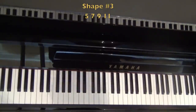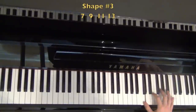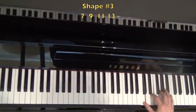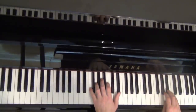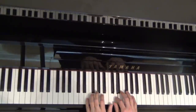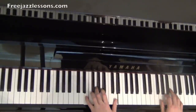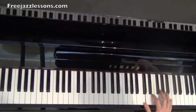The last shape I want to show you is shape number four, and this is with the seventh on the bottom. It's seventh, ninth, eleventh, and thirteenth. Real pretty sounding — kind of Blue in Green sounding, like Bill Evans. Let me improvise a couple lines just featuring this shape. [plays] You could go all day just messing around with those shapes.